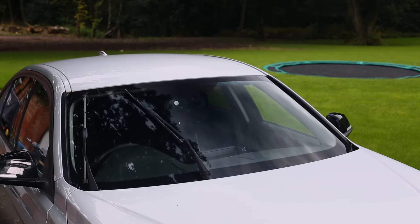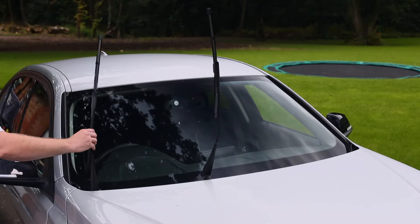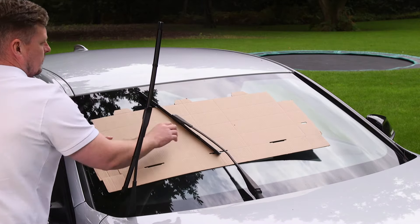Then lift your wiper arms away from your screen — this will allow easy removal of the blades. Place the outer box flat on your windscreen where your wipers would sit. Then have a good read through your instruction sheet before removing and fitting your new blades.